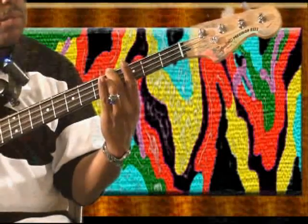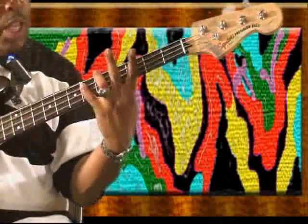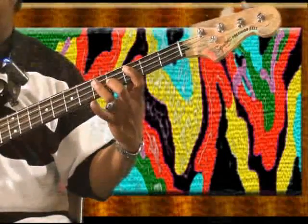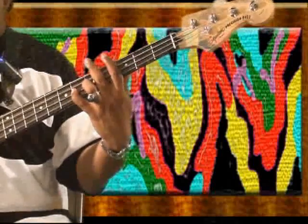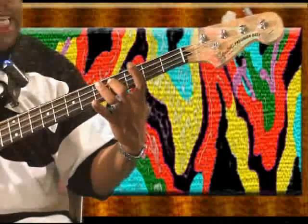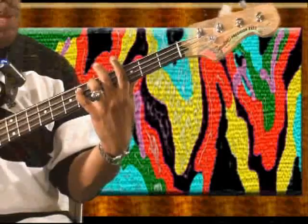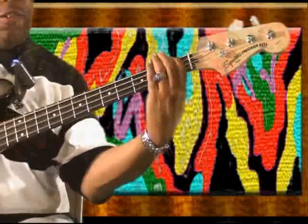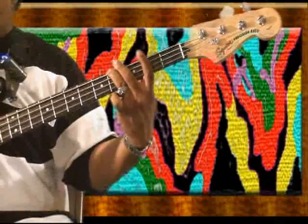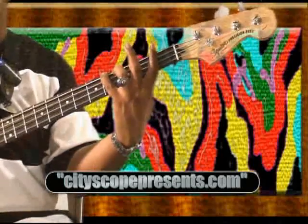So I say: A-flat, C, D-flat, D natural, E-flat, F, G-flat, G, A-flat. Then my A-flat, I couple it right over to my C, D-flat again, D, E-flat. Then from this E-flat I go to my low F, F, G-flat, G, A-flat.